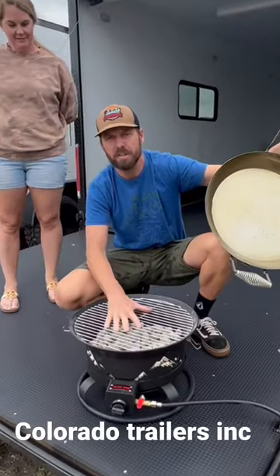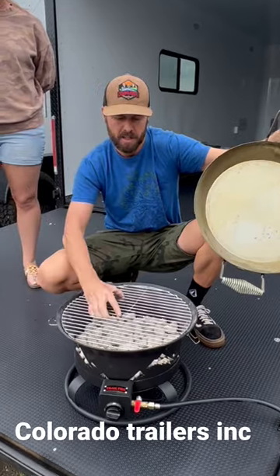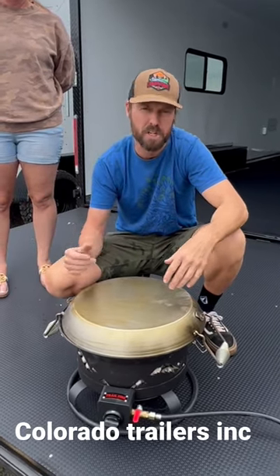The wok lid comes off. You have a stainless steel grill grate. That comes off and you have a fire pit to keep you warm at night. Take your wok, turn it upside down, add a pizza stone, and you have an oven that bakes pizza, chocolate chip cookies, croissants — anything that you can bake at home will convection cook inside this grill.